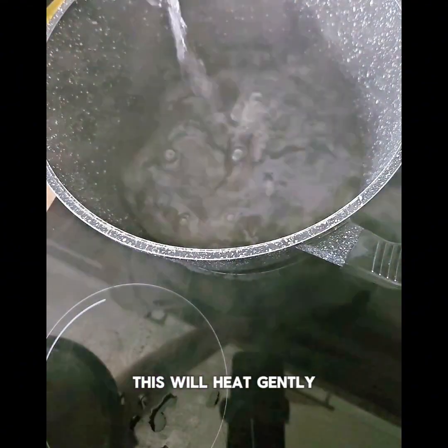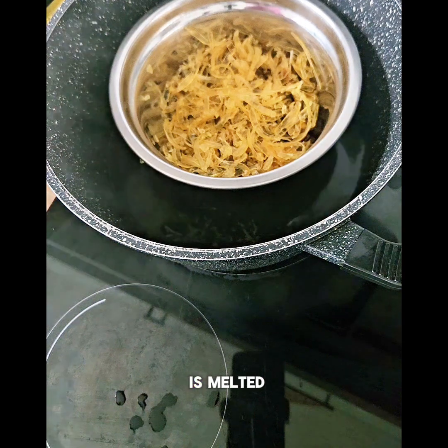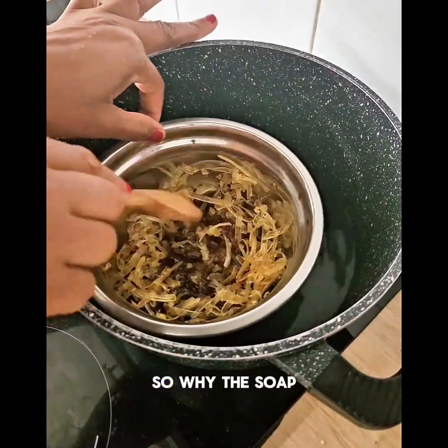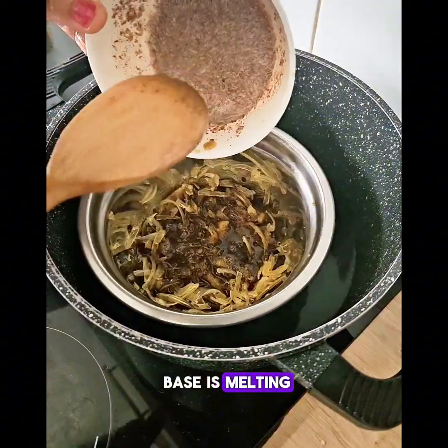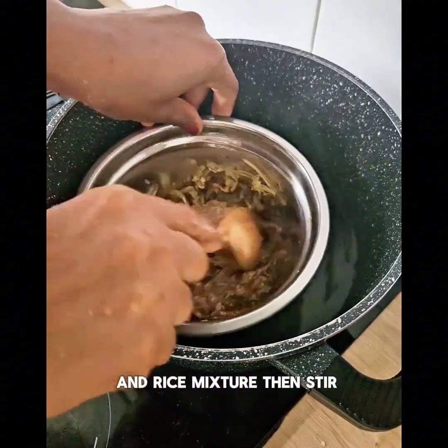This will heat gently until the soap base is melted. While the soap base is melting, I'm going to be adding the flaxseed and rice mixture, then stir to combine.